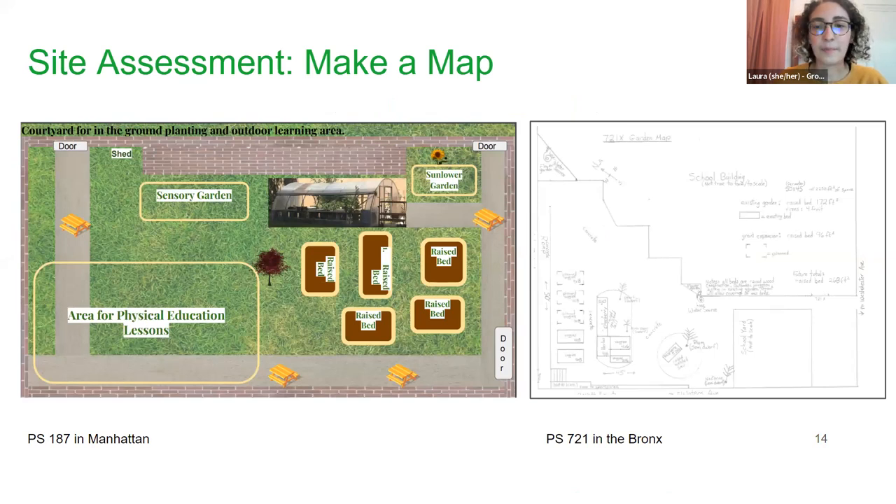Your next step would be site assessment. Conducting a site assessment helps you figure out where to grow, how much space you have, what you can fit, and other determining factors. We describe this step-by-step in our handbook. You'll look at spacing between garden beds, where the sun is hitting, cardinal directions, immovable objects you'll have to maneuver around, and where your water source is. From there, you can make a map of the site — you can get fancy or just hand draw it, whatever works for you.